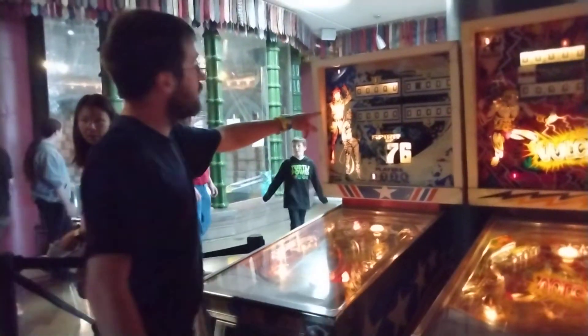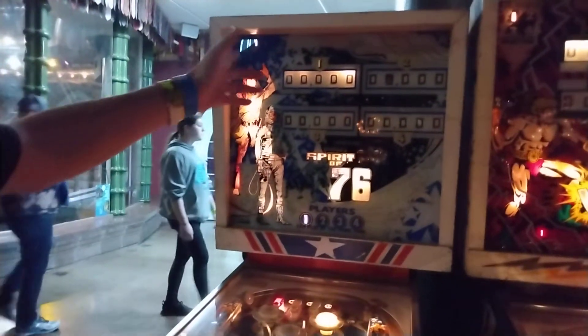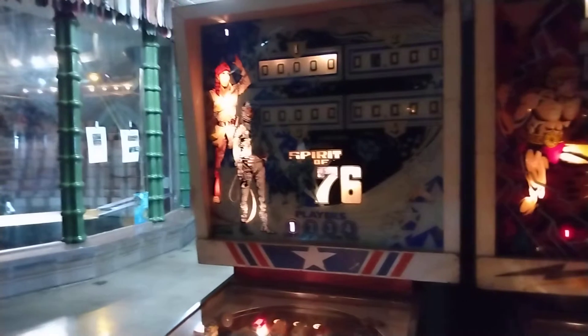Baseball pinball — as you can see, this thing is probably from the late 50s, early 1960s, maybe 70s. You know how the pinballs today actually have digital LED screens, whereas this one here has the flip dial.